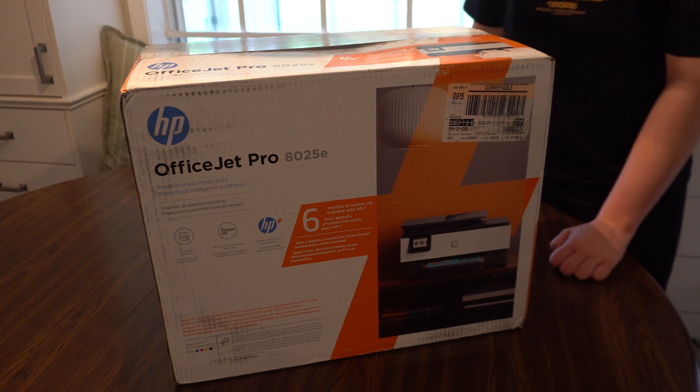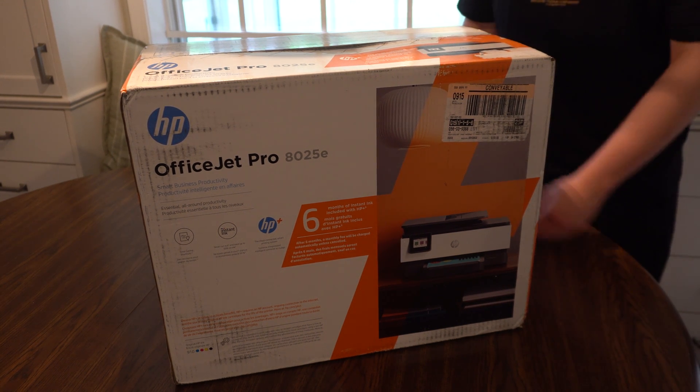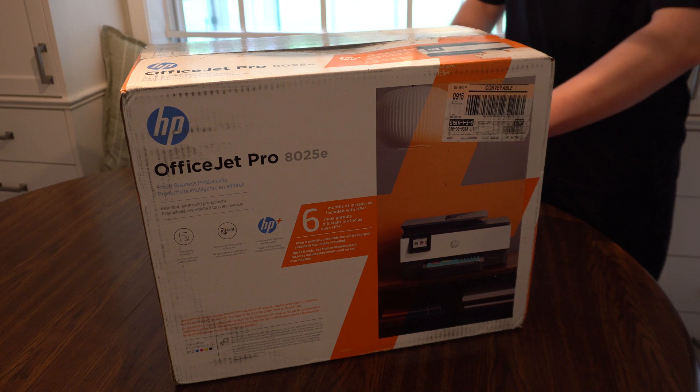Welcome back to another awesome video. Today we've got the HP OfficeJet Pro 8025e.